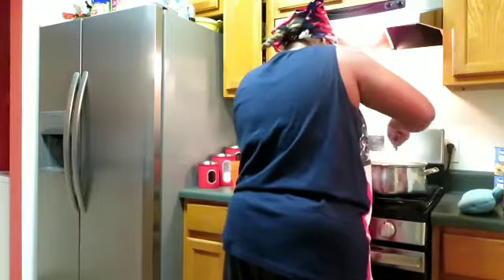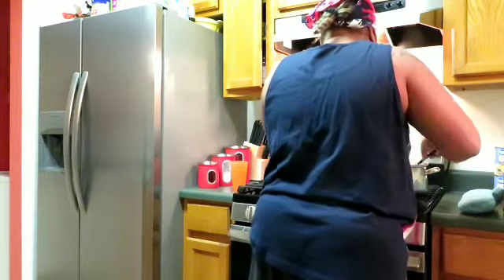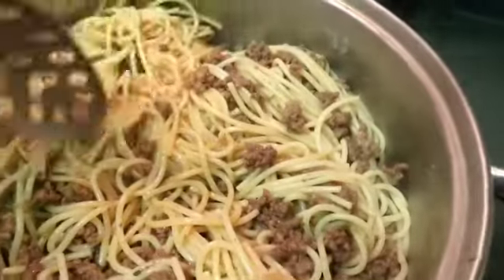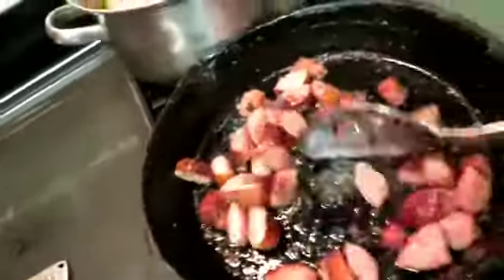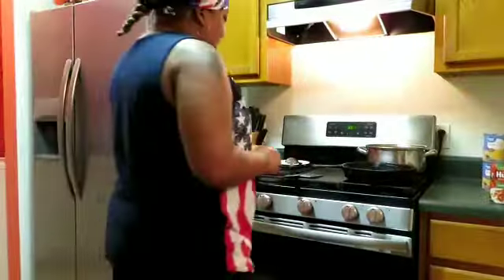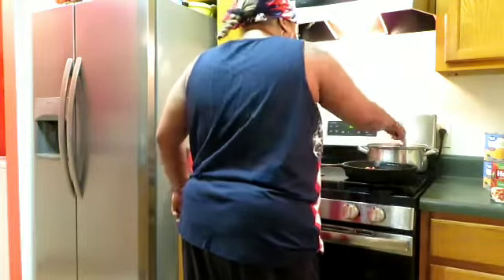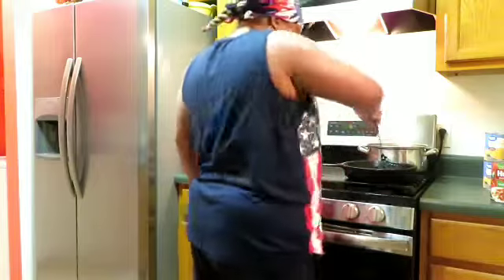We're going to mix this ground beef into the spaghetti — this is what we're working with. You have your beef in there. Now that the beef is added, I'm going to turn you guys back around. Our Eckrich smoked sausage is nice and greasy and brown, so now I'm going to turn the fire off and add the Eckrich to the spaghetti and ground beef. It only takes a little.